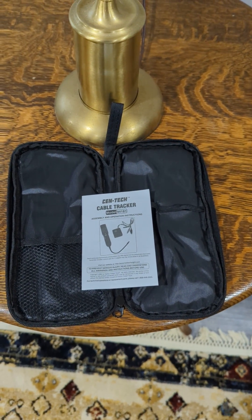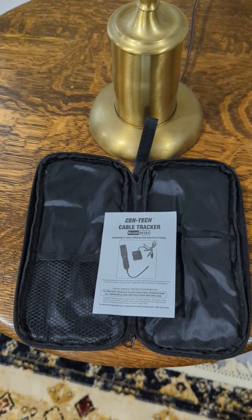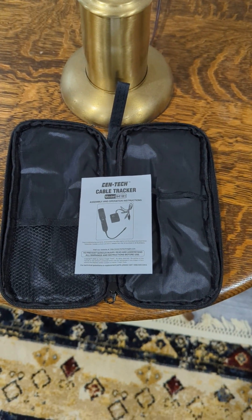This is a review of the Centec Cable Tracer that I purchased from Harbor Freight. I was really impressed with the results and thought I'd give you a little video of how I used it.